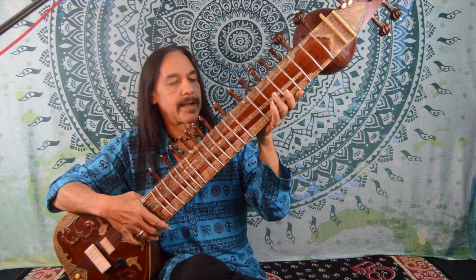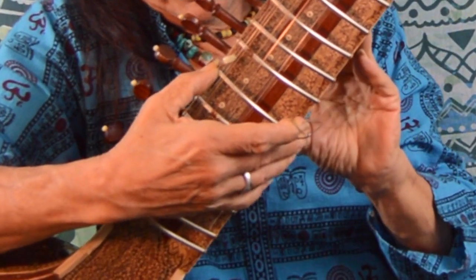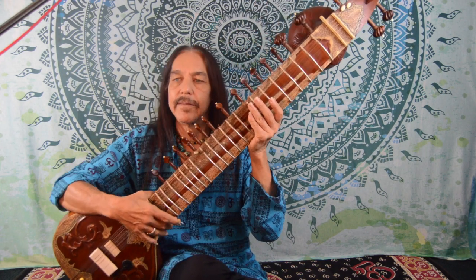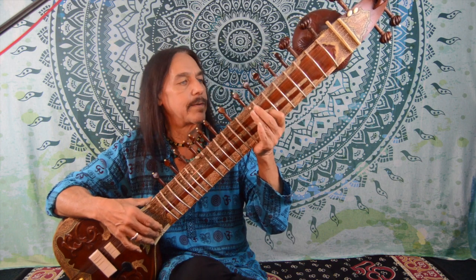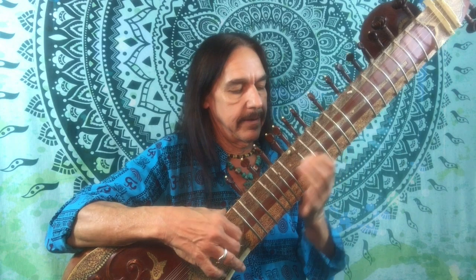Now let's look at the neck again, and this time let's look closely at the frets. The frets are large curved pieces of steel that are actually tied on to the neck, and they're movable. I can slide a fret up or slide it back down, changing my pitch. The reason we have movable frets is because the scale system in India is quite different from Western music — we divide the scale into 22 note divisions. Most sitars are voiced to play at a tonic note of C sharp. This one is an older sitar and I've got it pitched to C; it sounds a little better and quite resonant in that range.